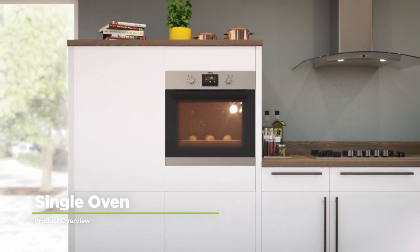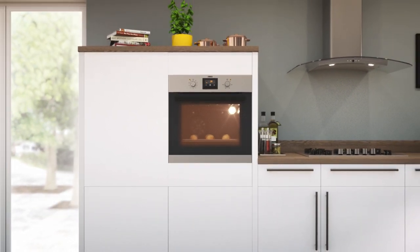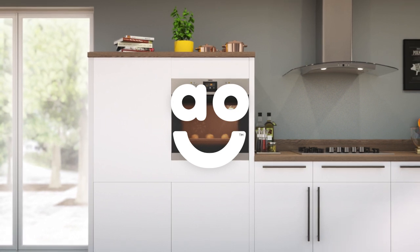If you're looking for an excellent value built-in electric single oven that makes cooking simple, this model from Zanussi is an ideal choice.